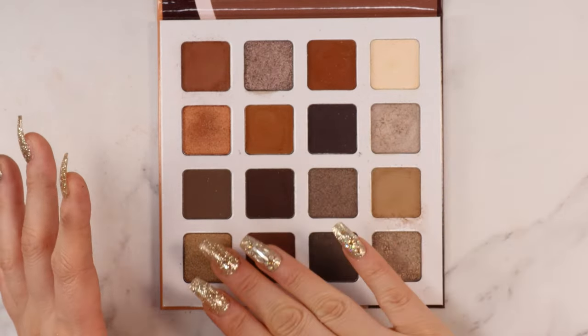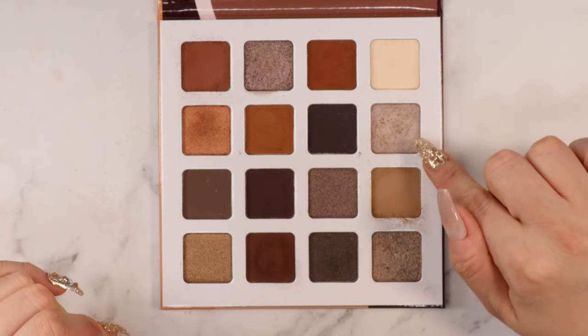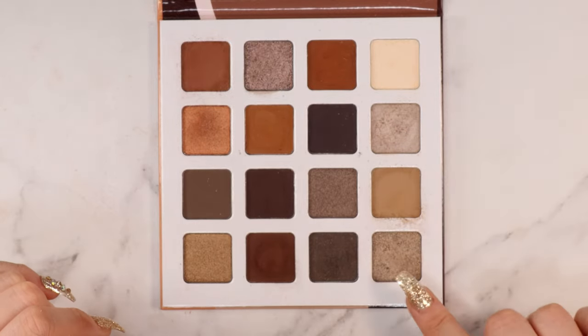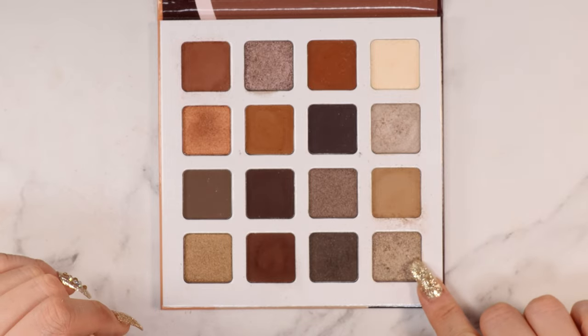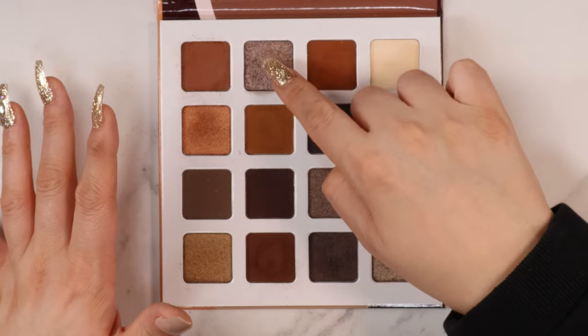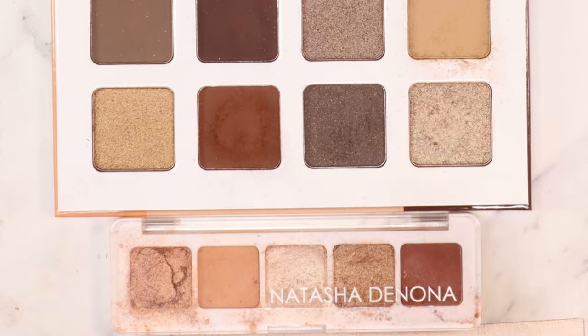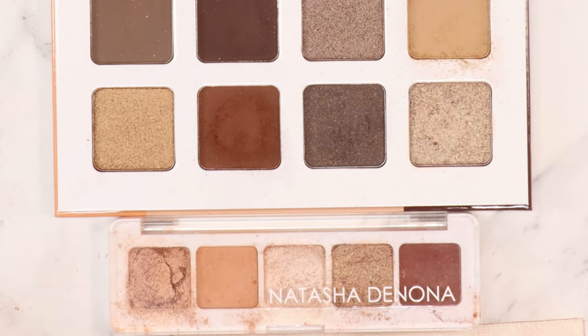I did play with this palette prior to filming and tried out a whole bunch of different looks. This is the shimmer I used on my eyes today, but this other one is also super amazing — if you want a really fun gunmetal eye for New Year's, that's the shadow I'd recommend. Sound off in the comments: I want to know what this palette reminds you of. For me it's the Natasha Denona Mini Nude Palette — this is the original one right here.